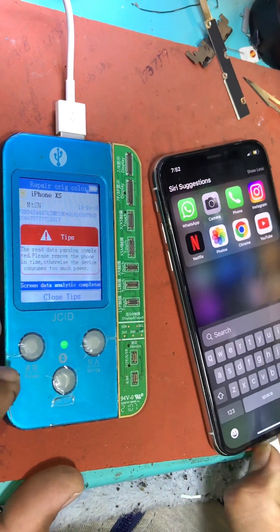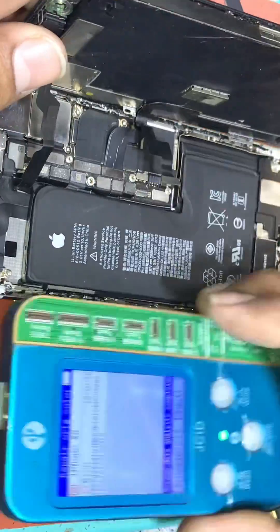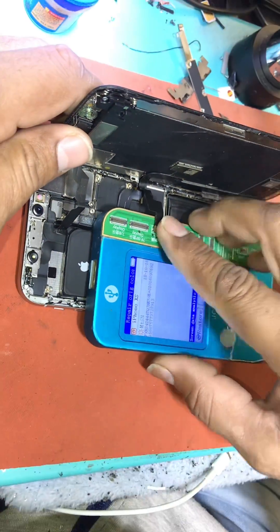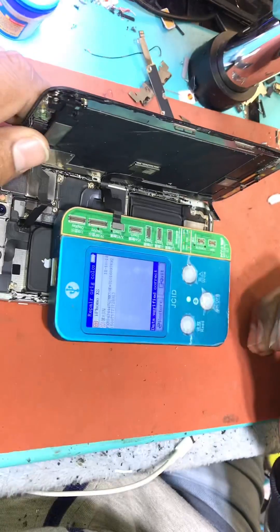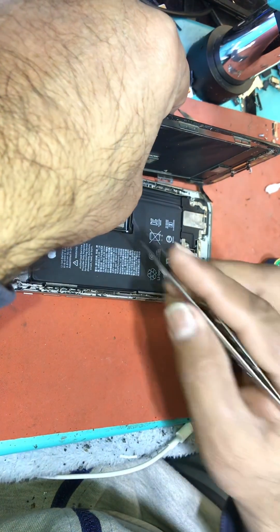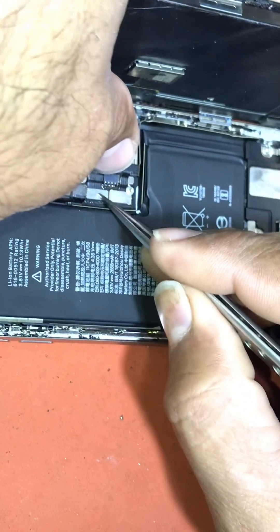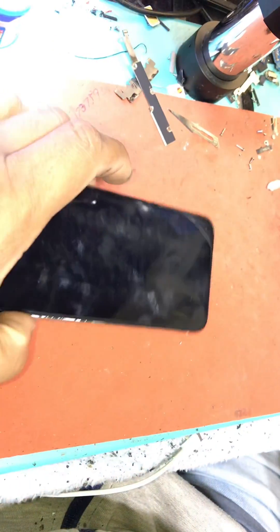As soon as we install the programming inside the device from the phone, we turn off the phone. The program inside the JC device will then be installed into the touch strip of the LCD. Remember that the program has to be installed into the touch strip and not the display. Each step should be connected correctly — if you connect wrongly, the LCD display may be damaged.